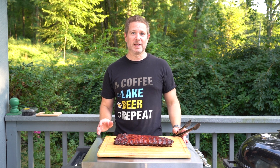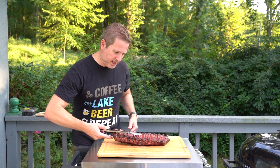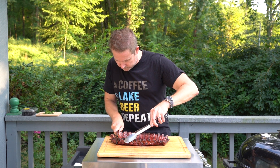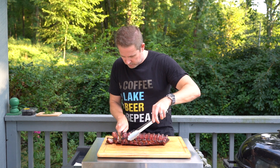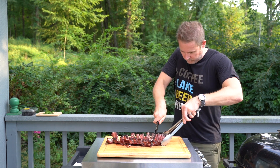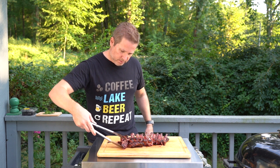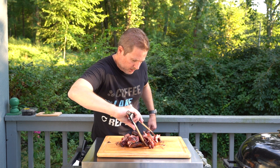I am sweating, so we're going to cut these ribs up. I'm going to flip them over — they're easier to cut when the bone side is facing you. Go right in between these bones here. Now I'm going to rearrange them a little bit and flip them back over to the pretty side. I'll show you how we serve these up.